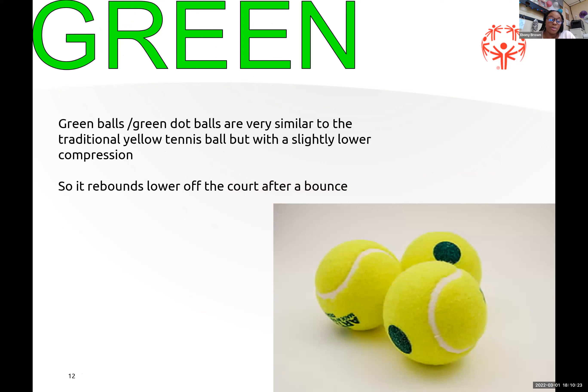Green balls, or green dot balls — you'll see a lot of balls with a green dot rather than an all-green ball. They are similar to traditional yellow balls but with slightly lower compression, so they rebound lower off the court after bouncing.